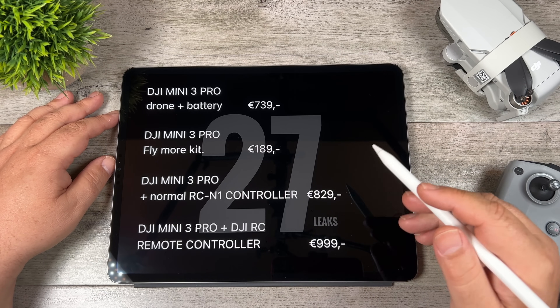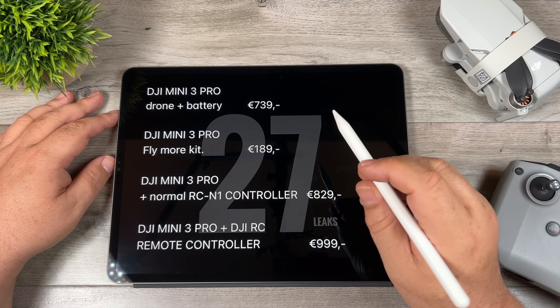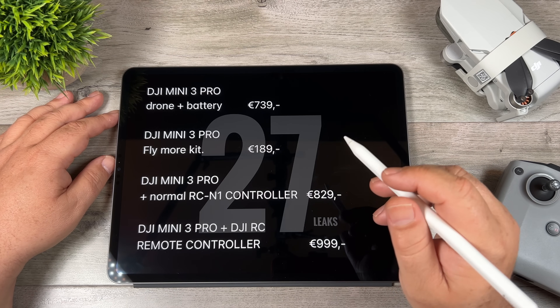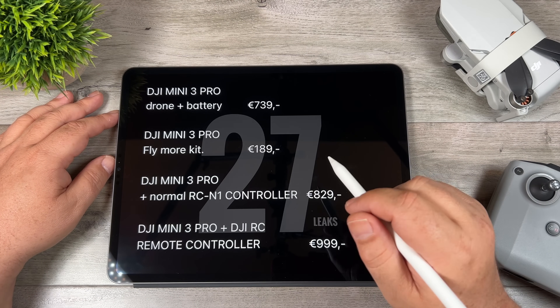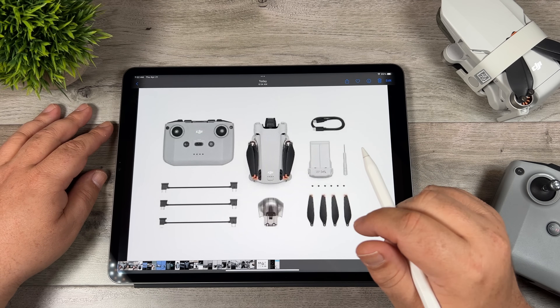At the bottom of the pricing list is 999 Euros, which will be the package that includes the new RC controller with the built-in screen. As for release date, many are speculating it's going to be May 10th, due to a sale that's ending on May 9th. But again, that's all speculation — nothing is set in stone. Now let's talk about the specs we learned in the last 24 hours.